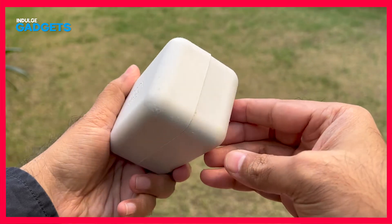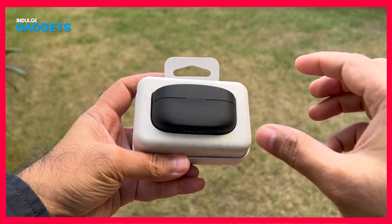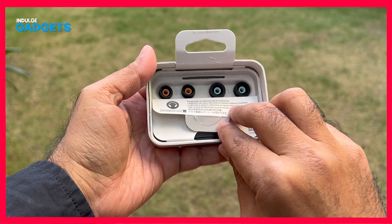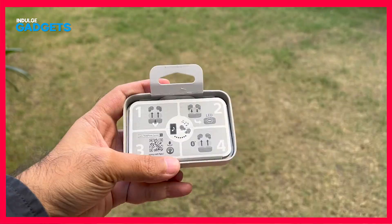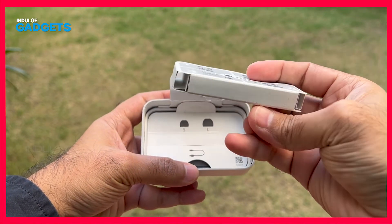Before we dive into the all-new design, a quick word on packaging. Sony has ditched conventional packaging for one made of recycled paper. It's environment-friendly and plastic-free, but it doesn't give you the impression that you just paid 20 grand for a pair of premium earbuds. Inside the case are three sizes of ear tips, the earphones in their case, a charging cable, and some documentation. You'll want to install the Headphones Connect app from Sony to get the most out of your earphones.